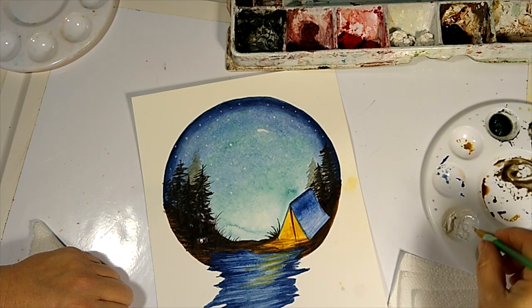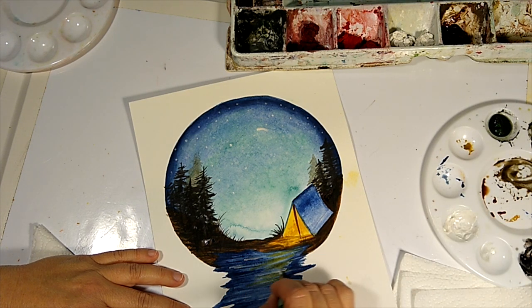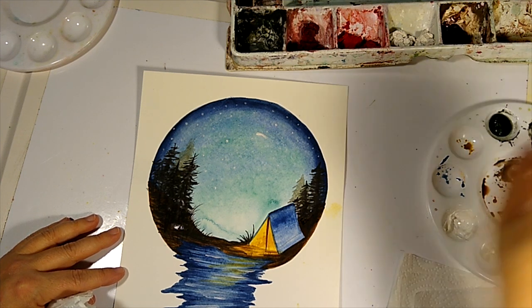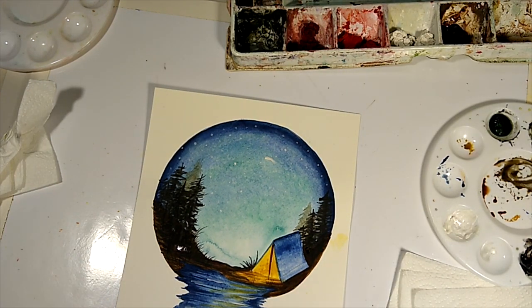You could come in down here and do a little bit of shimmer in the water if you wanted — that light from the stars is just barely touching the water. Of course, you want to sign your piece. You could sign it here or down here. I don't usually sign my work unless I'm selling it, so I'm going to leave it this way. I hope you've enjoyed this time together — this wraps up our first watercolor experience together. I will see you in the next video, and don't forget to create every single day.